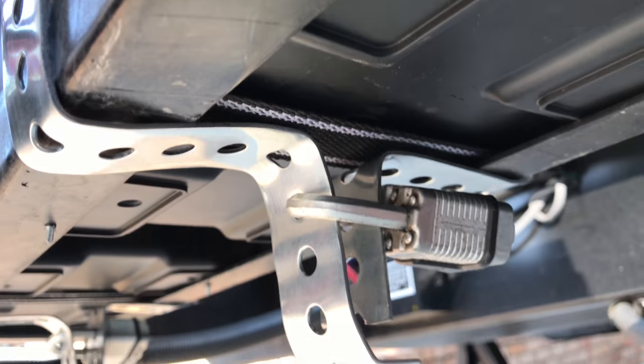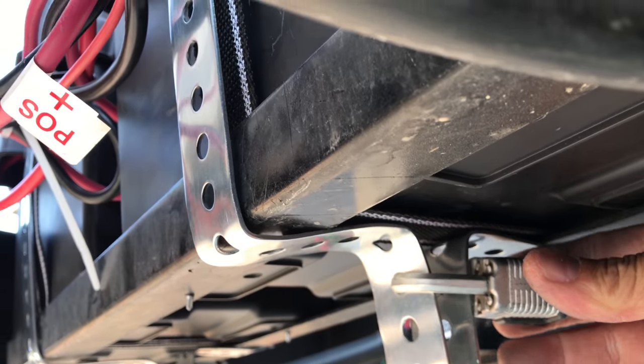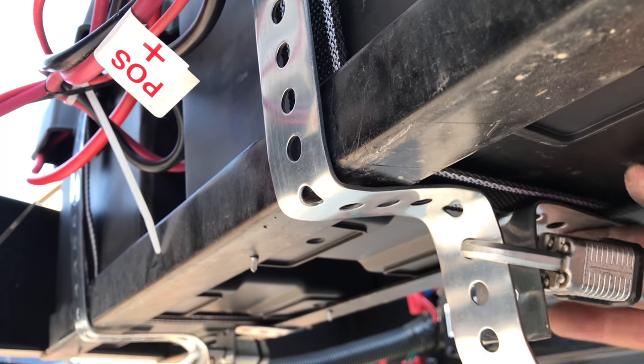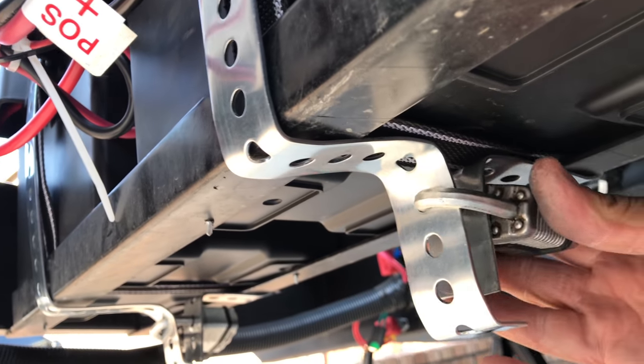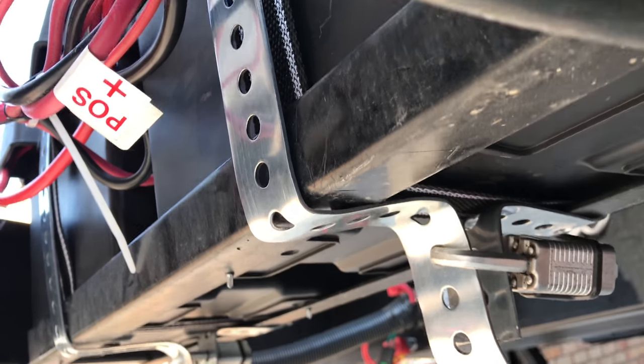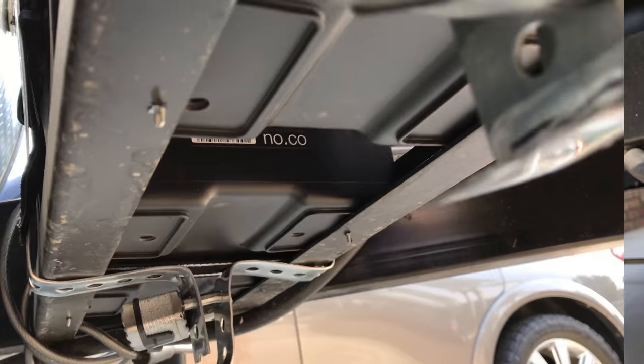Just a quick tip — make sure that you don't have a lot of slack. The reason for that is you don't want any play, because someone could just pry it easily. There you go. Here's how it looks on top.